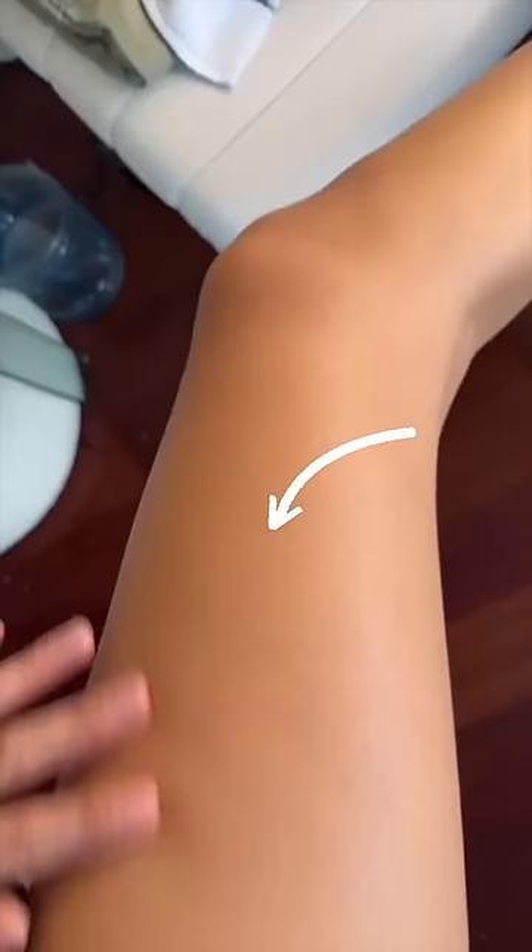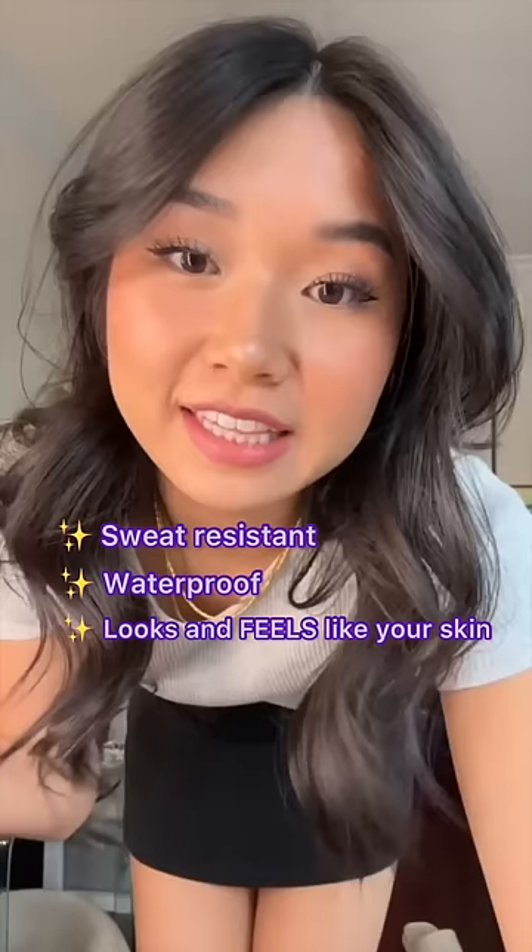The top is where I applied it and the bottom is where I have nothing — so smooth and even-toned. Apparently it's sweat proof and waterproof, and it literally looks and feels like my skin. Y'all gotta get this Westmore Beauty body coverage perfector. It's literally foundation for your body.